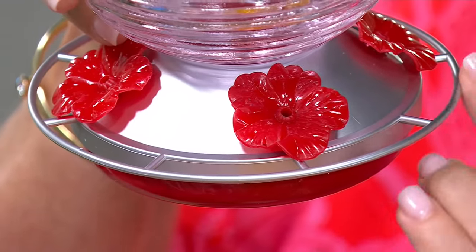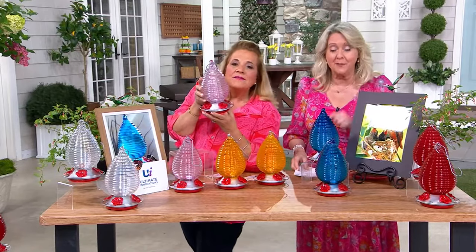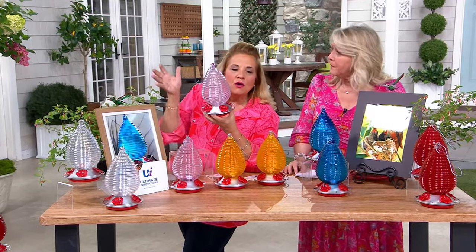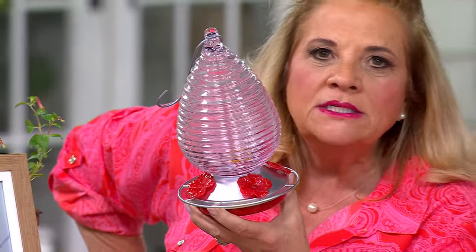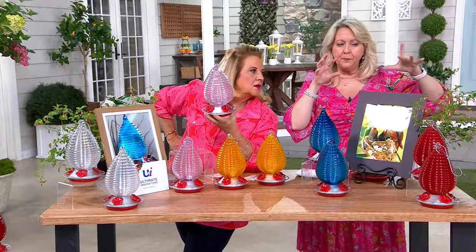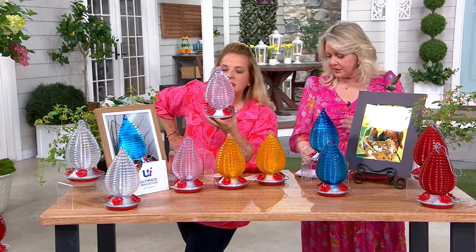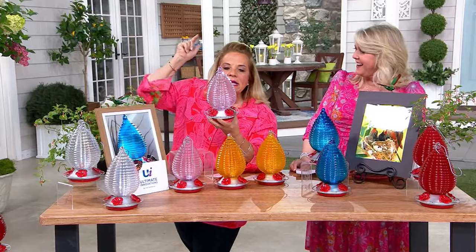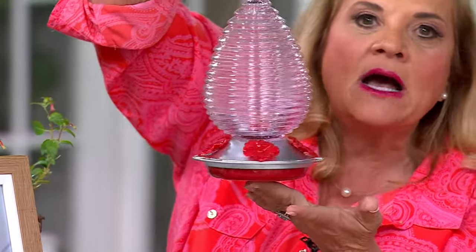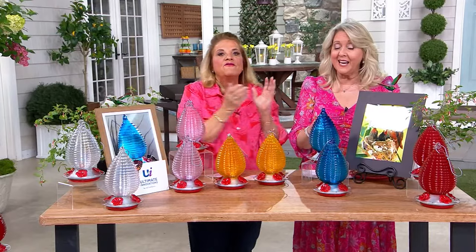I've never seen pink or clear before. Welcome to the De Palma world — we always bring you something new. These are brand new today. If you got the ones from Saturday Morning Q earlier, all of my hummingbird feeders will mix together and work together — they're like flowers. We never show up ugly to the garden. Would there be a certain amount you should have in the same area? The more feeders you have, the more hummingbirds. You're also always going to have a bully hummingbird — there's always one that attacks other birds, so that's why you put up multiple feeders. They make great Christmas presents, Mother's Day gifts, and Father's Day presents.